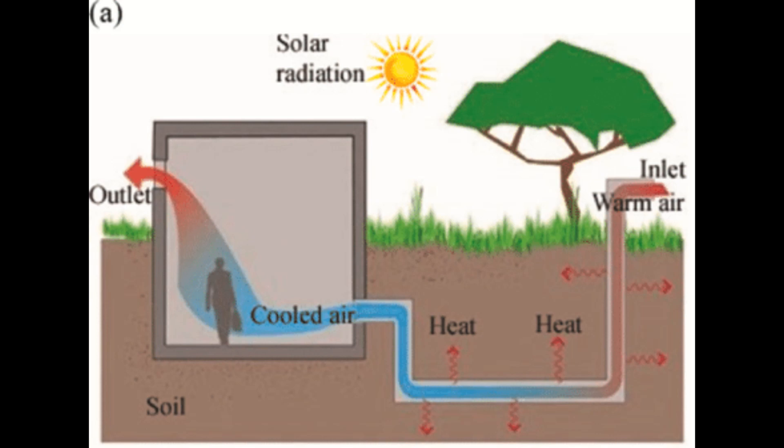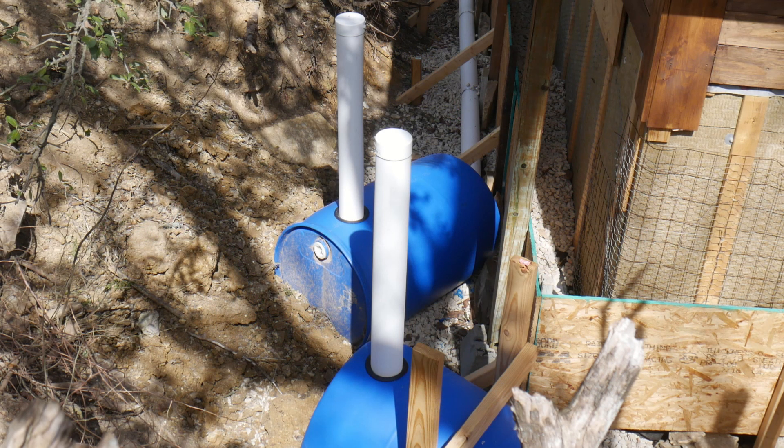An earth tube is a buried ventilation duct. Below six feet, ground temperatures remain fairly consistent throughout the year. In our area, that temperature is around 68 degrees Fahrenheit — though I've heard 50 to 55 degrees quoted, and I think it depends on your area's average annual temperature. Moving air through an earth tube should cool it or warm it to the ambient ground temperature. This earth tube system consists of two runs of 4-inch diameter high-density polyethylene pipe, or HDPE pipe. The air intake pipes on the high side of the cottage are capped in this picture in preparation for backfilling. Each one runs down into a 55-gallon barrel, with the intent being to add a little more volume to the system.